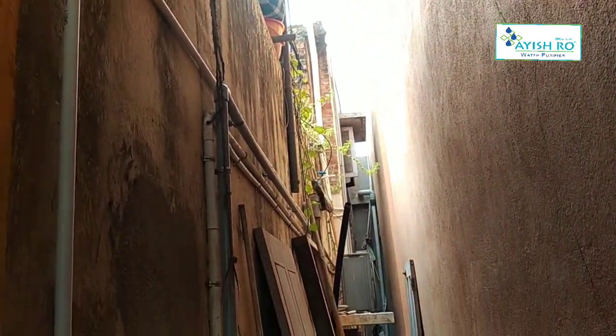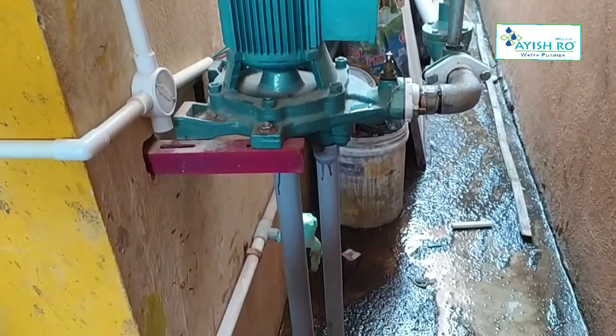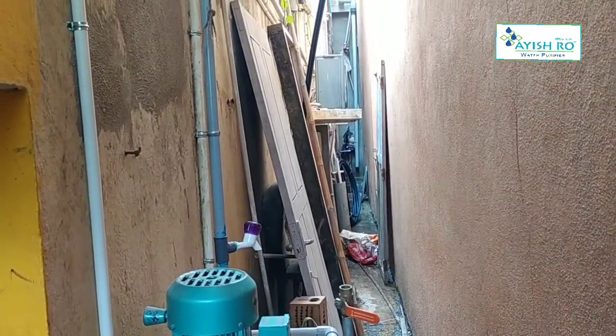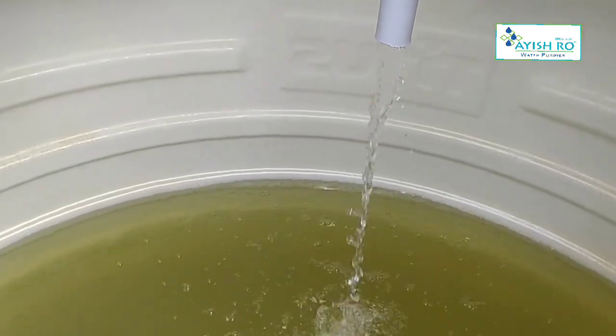So we can take treatment here. This is a source of water. This is a 1HP motor. This is a monoblock motor. This is a borewell tank. This is a line.